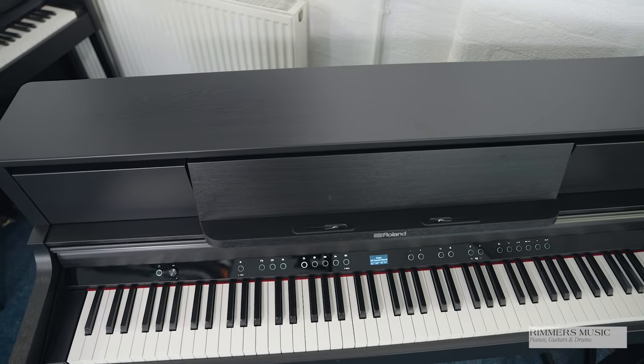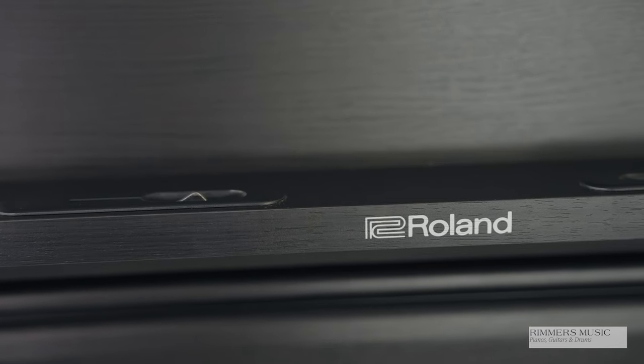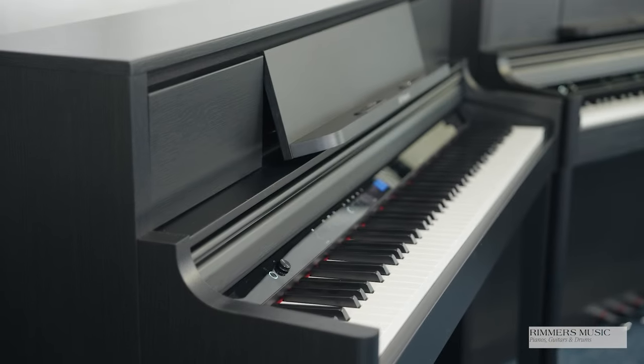It's an absolutely beautiful piano, so let's take a look at it. It's available in four finishes — this is in charcoal black. The Roland LX5 is available in charcoal black, polished ebony which is a shiny gloss black, light oak which is a light wood finish, and dark rosewood which is a dark brown to black finish. They stand at 104 centimetres tall by just 139 centimetres wide by just 47 centimetres in depth. They're designed to look like an upright piano and they do that really well and look absolutely spectacular.